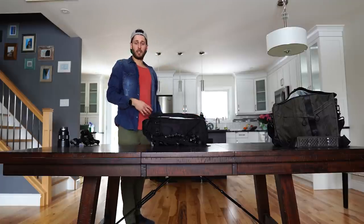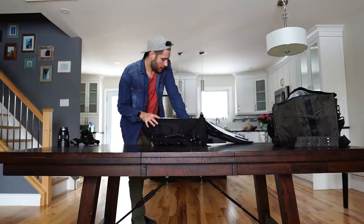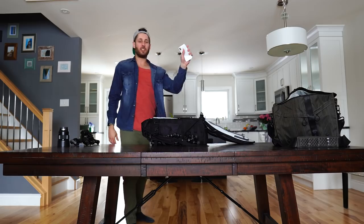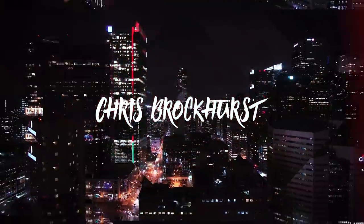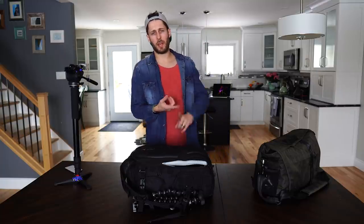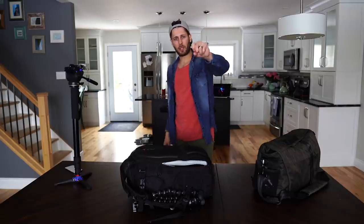So gear! Some people ask what I use and some people want me to do a what's in my camera bag, so I'm going to do the gear I use and the bags I keep it in - like this one here, which is actually a really cool bag. It's really deep. So gear, what's in my camera bag - let's do it. I'm going to show you some different things today that I use, and basically everything on this table is what I can use to shoot a wedding, a commercial shoot, an event - anything I want to do.